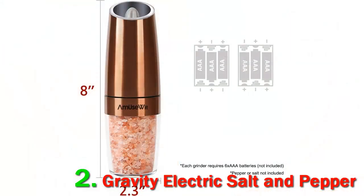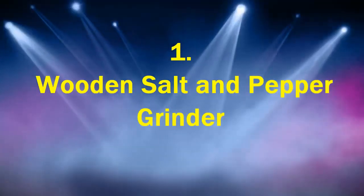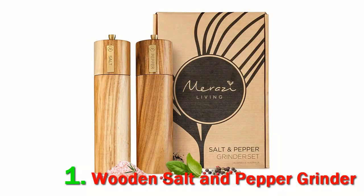Once you've got the mill set up, all you have to do is tilt them at a 45-degree angle and three white LEDs light up and the grinder activates. Number 1: Wooden Salt and Pepper Grinder. The Maraisa Living wood salt and pepper mills are beautifully crafted out of honey-toned acacia wood.